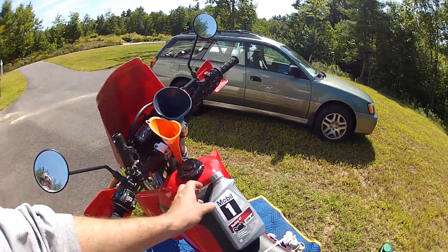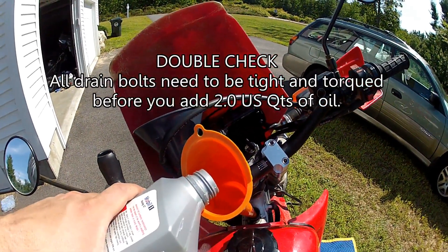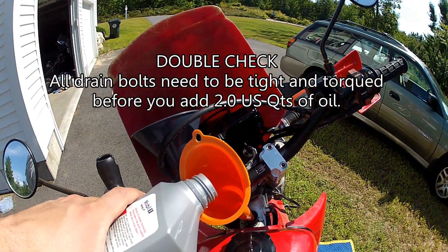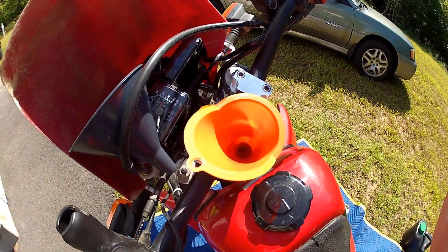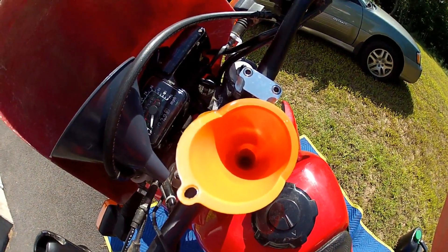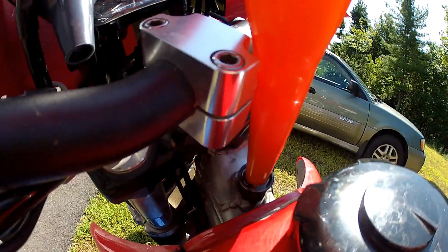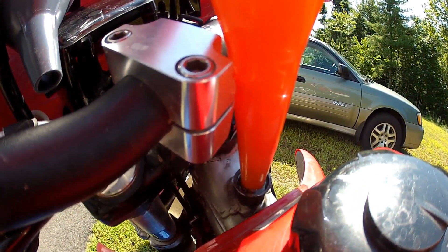Now we've got 10W-40 or 20W-50 oil — two quarts going down the skinny funnel. Watch out for pouring it in too fast; it'll get a vacuum lock and the air will not be able to escape. You'll get a blockage — don't pull the funnel up at that point or it'll leak all over the bike. Just wait, and eventually you'll get two quarts in there and you'll be good to go.